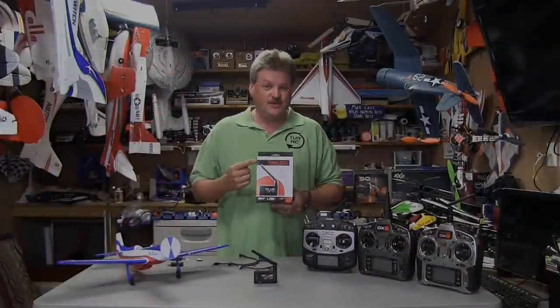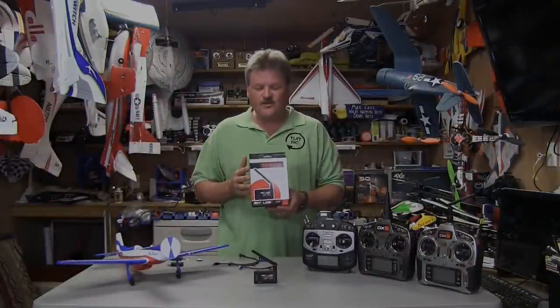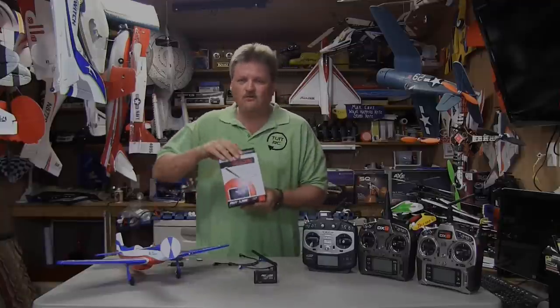Today we're looking at the new Tactic AnyLink radio adapter. This new radio adapter has a lot of great features over the old one and we're going to go over that today and do some bench testing.